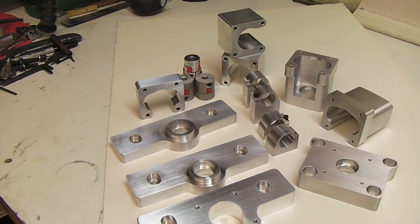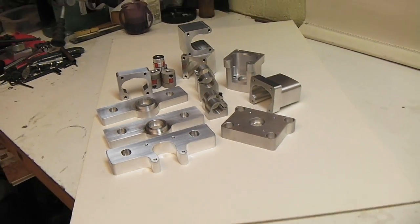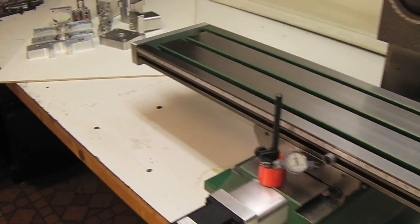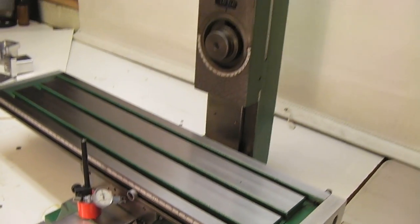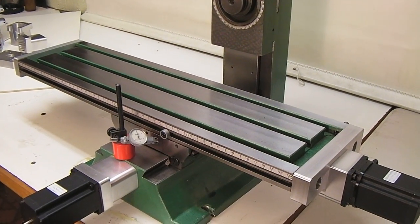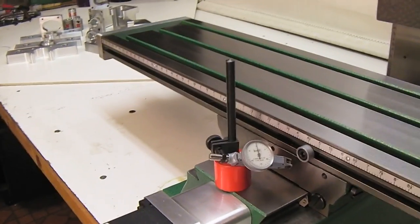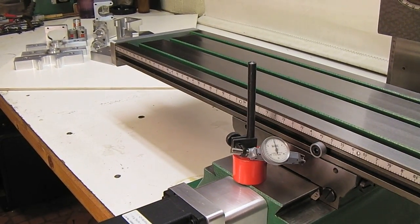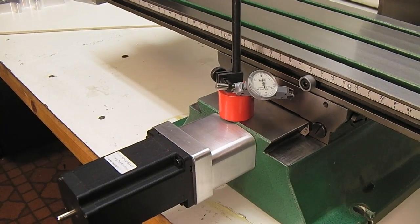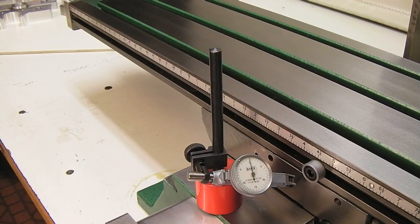Right now I actually have four done, but I only have enough ball screws to do three. I'll probably do a review of all the kit at a later date. For now, that's our Grizzly mill, and I have two axes up and running. I'm missing a gecko drive for the Z, so I'll have to do the Z test later. I got it in step mode.